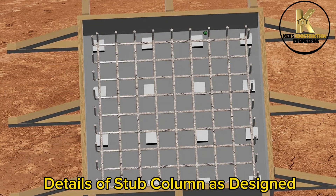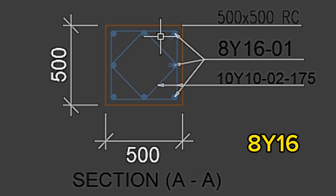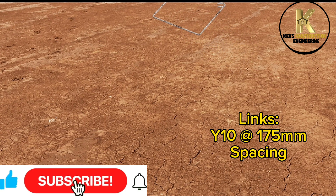Details of stub column as designed: 8 Y16 bars with Y10 links at 175mm spacing.